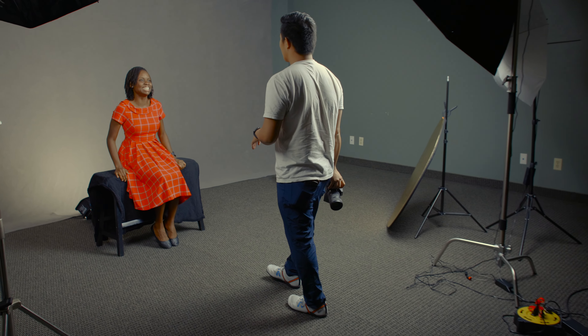Let's do this — your hands, let's put your hands on your lap, just very relaxed. Yeah, that looks nice. One, two, three.